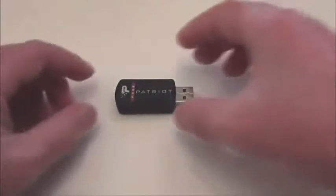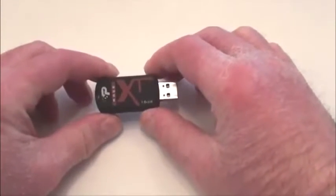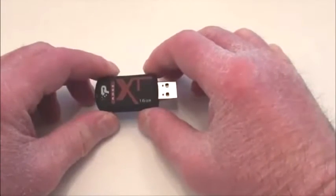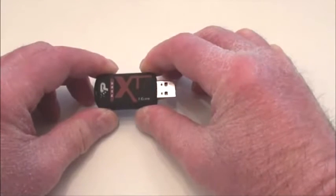This flash drive is a Rage Exporter USB 2 flash drive — extremely fast and very reliable. I've had it for about three years. Every time I use it, I put it in my pocket. It's used every day, sometimes multiple times per day, and always stored in my pocket.